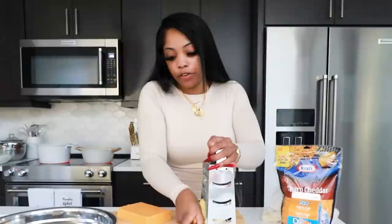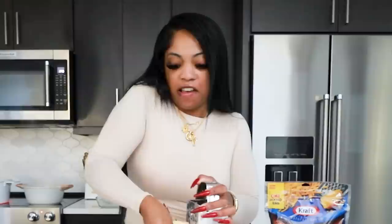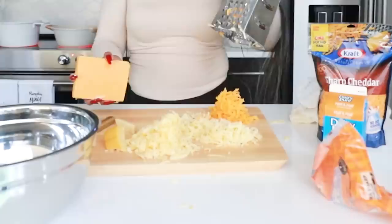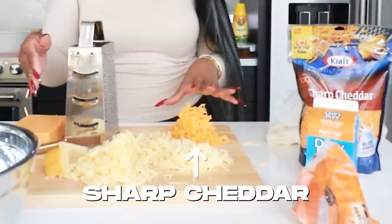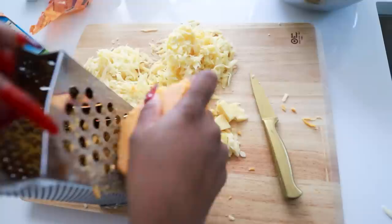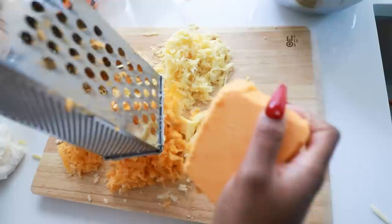Make sure you get smoked gouda — S-M-O-K-E-D — not regular gouda. I'm going to use majority of it inside and save some for the top. You shred the gruyere the same way, and then the same with your cheddar. Once the cheese gets too small to grate, just chop it and put it inside — it actually makes it extra gooey. Look at that cheese, that's what you want — a lot of cheese.